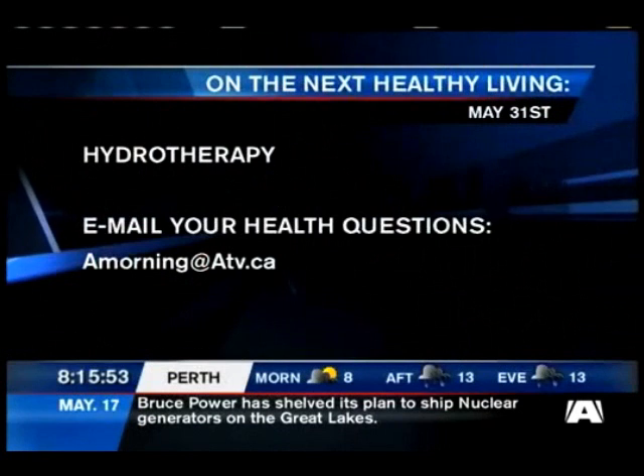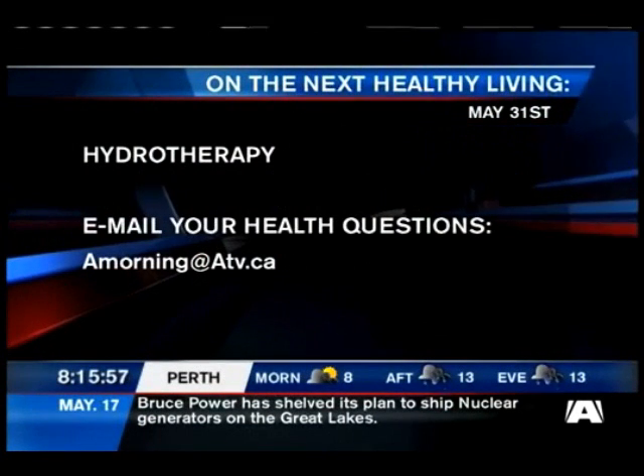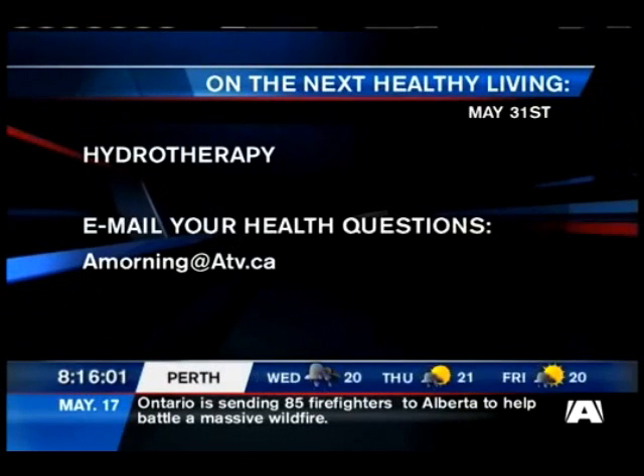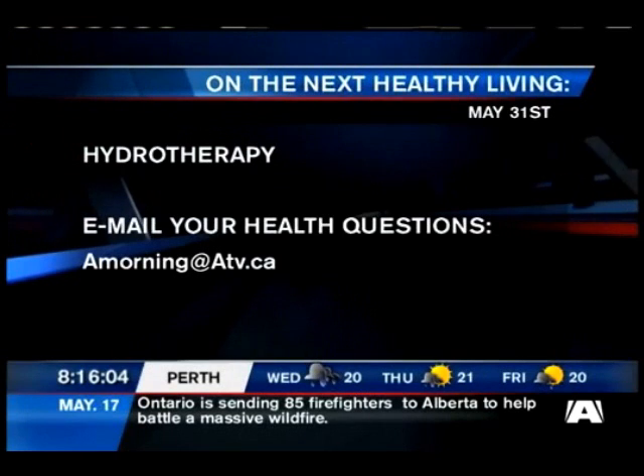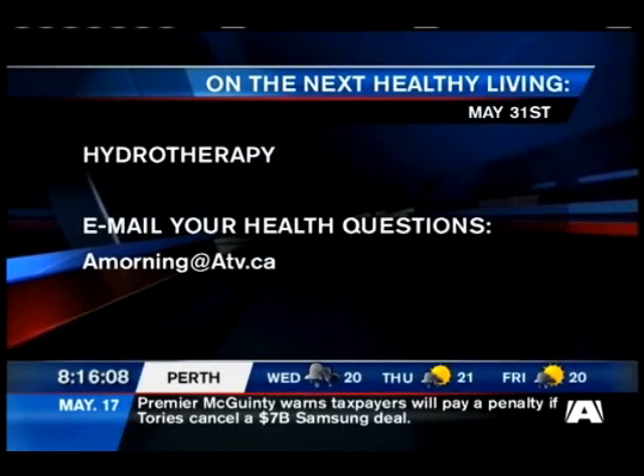We're going to take a short commercial break. Next we'll be talking about hydrotherapy — a great tool for those with limited mobility and also for rehab. It's an amazing tool. Hydrotherapy is the next topic on our next Healthy Living segment.